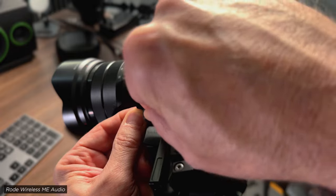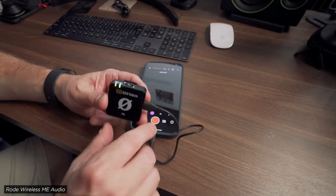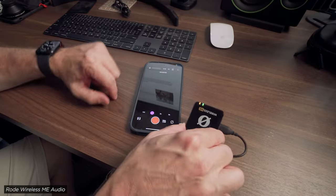Now that is plugged into my camera and I'm talking into this. The audio may not sound super clean because it's a foot away from me, but basically I've got this plugged into my iPhone.